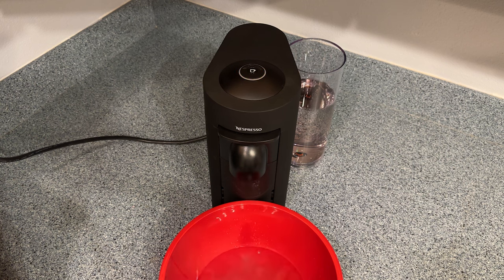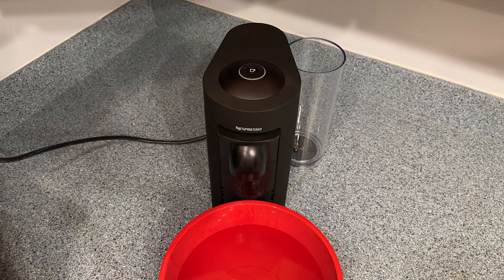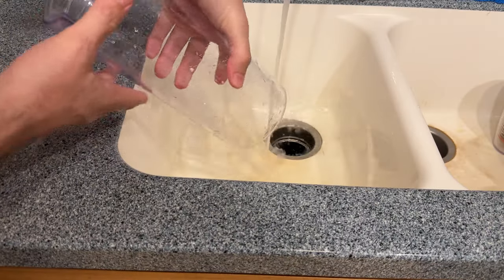Your mileage may vary, but this took 22 minutes to complete on my machine. I'm going to go ahead and fast forward to the end. Once it's finished, the light should still be blinking orange and the tank should be empty. Go ahead and dump whatever you used to catch the water, then remove the tank and wash it thoroughly to clean out any of the remaining descaling solution.